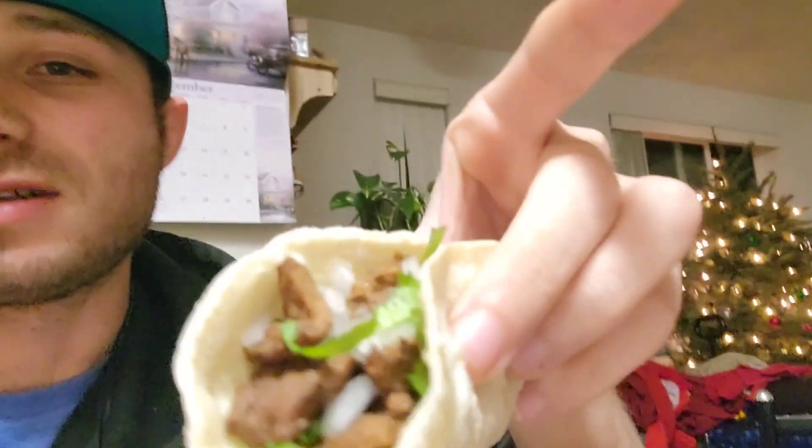All right guys, I'm gonna finish my food. Make sure you guys leave a like, comment, and subscribe if you enjoyed my video. If you guys ever want to eat some tacos with me, hit me up. I know I'm not the best cook, but there you guys go — peace out.